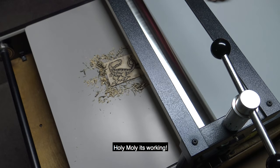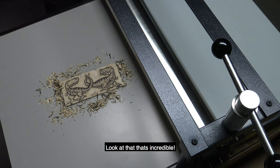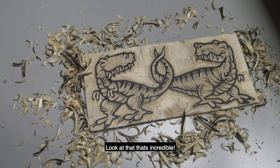Holy moly, it's working! Look at that! That's incredible! What a great feature — this is going to save me so much time.